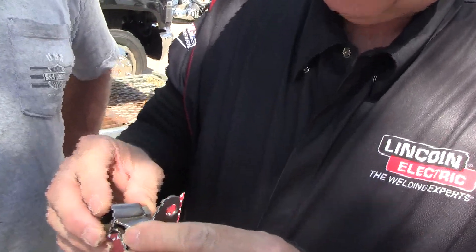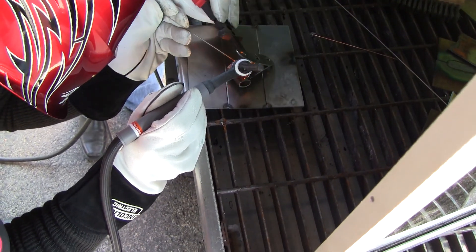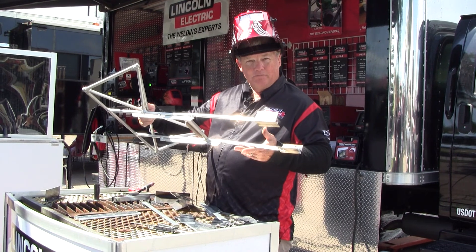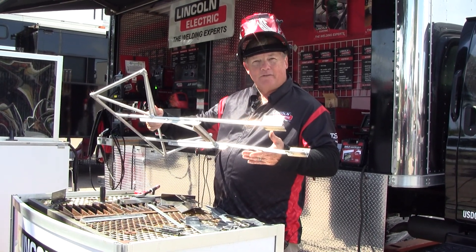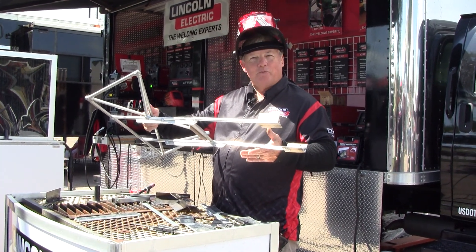These parts as they cracked are going to be easy to realign. We're going to realign the parts in the original position. This particular bracket is a luggage rack, lightweight aluminum, and it's bent and cracked, so we're going to straighten it out, put a stiffener weld on it, put some gussets in, and put it back on the road.